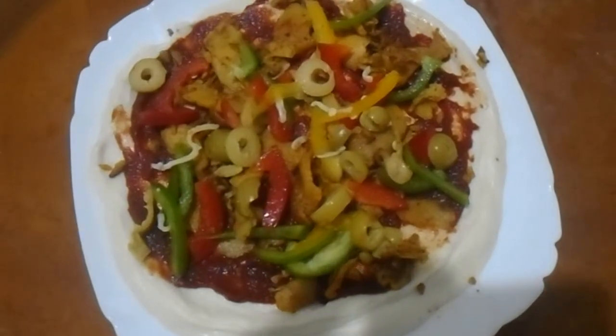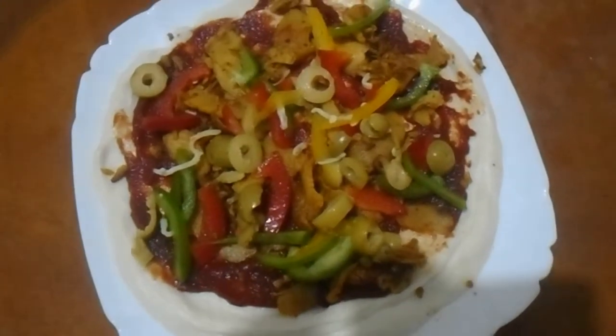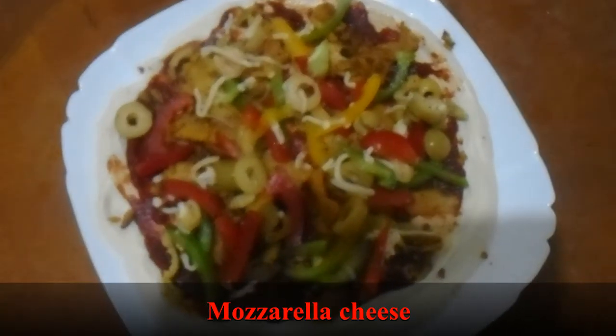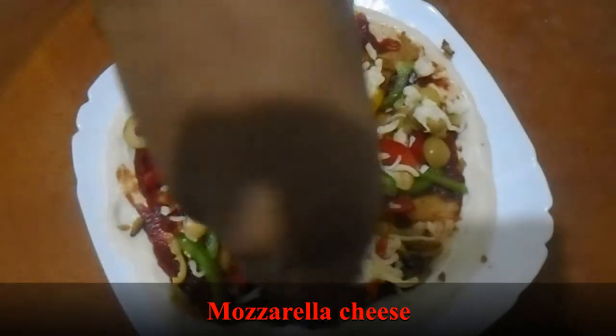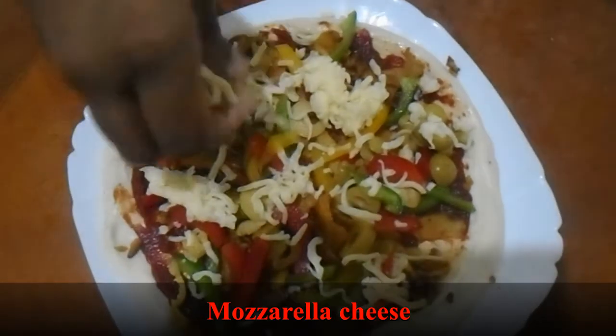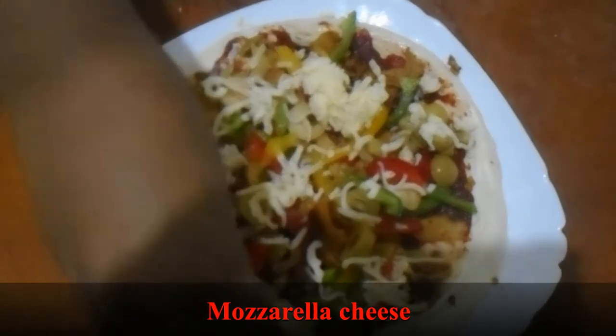Now let's add mozzarella cheese. I think I'll add extra cheese — you guys can add less or more cheese as you like.